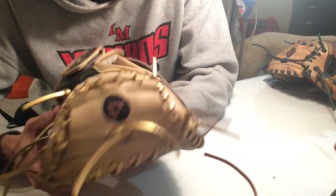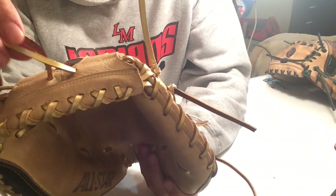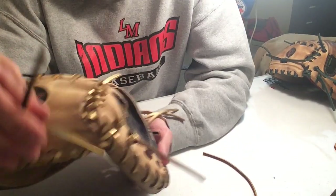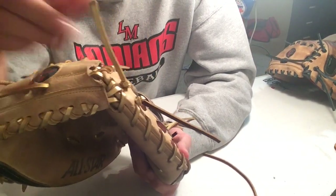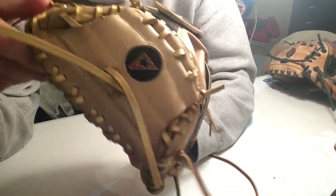All I have to do is tie the laces. The reason why I do the laces last is because if I tie them while I'm working on it, I'm moving the glove around and it's folding the laces everywhere. So that's why we keep them like this, and then after the glove's done, I tie up these laces.